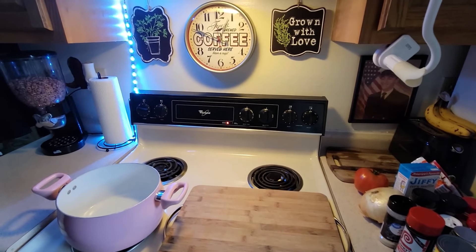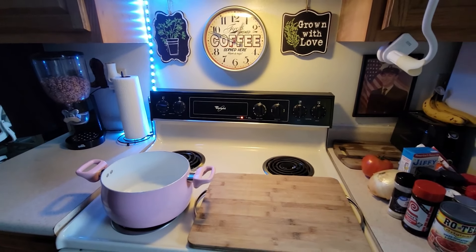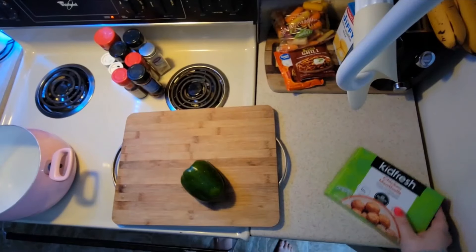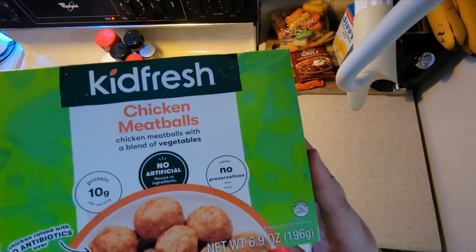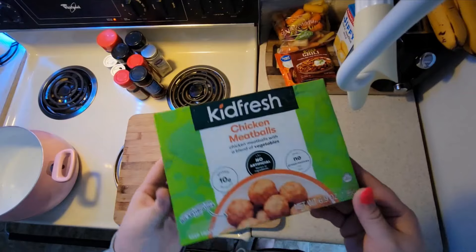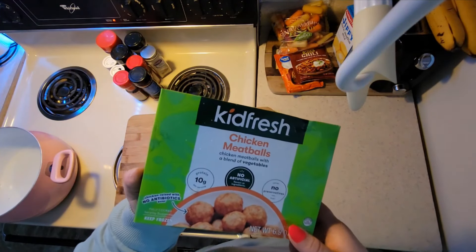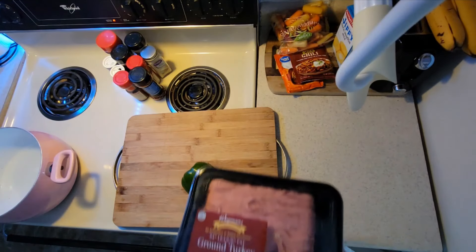Sorry about the noise in the background — the dishwasher's running, you know, always something. Anyways, we're going to run through what you're going to need for Texas chili. My son loves these meatballs by the way — I get them at Target. Anything by this brand 'Kid Fresh' is super good. If you're having problems with your toddler eating, he loves these because he can just hold them and run, and still be getting some protein.